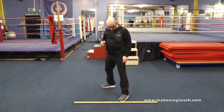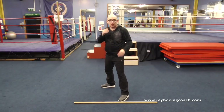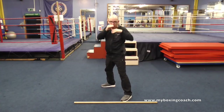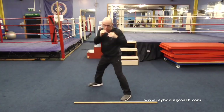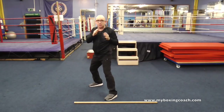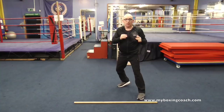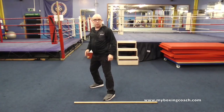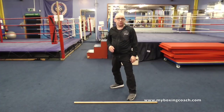You can also do sidesteps as well. So you've got one, one, two. Or you can even punch when you're there — one, one, two. Little shifts to the side. Pushing off the front foot to go that way. Pushing off the back foot and stepping across to go that way.